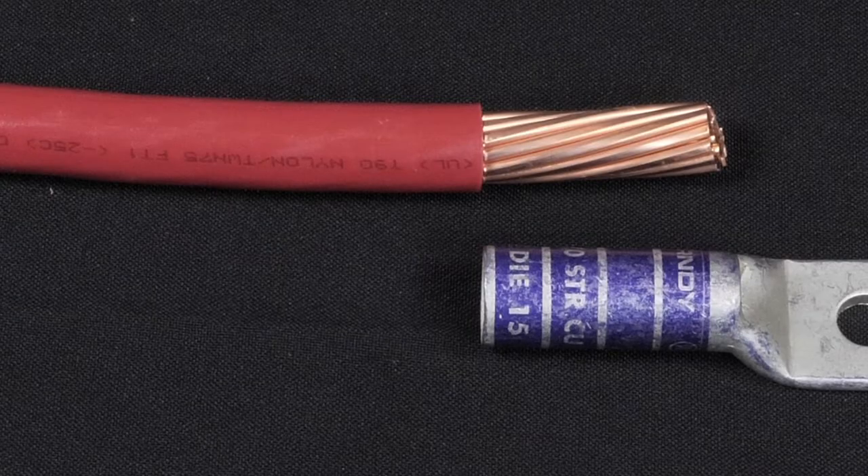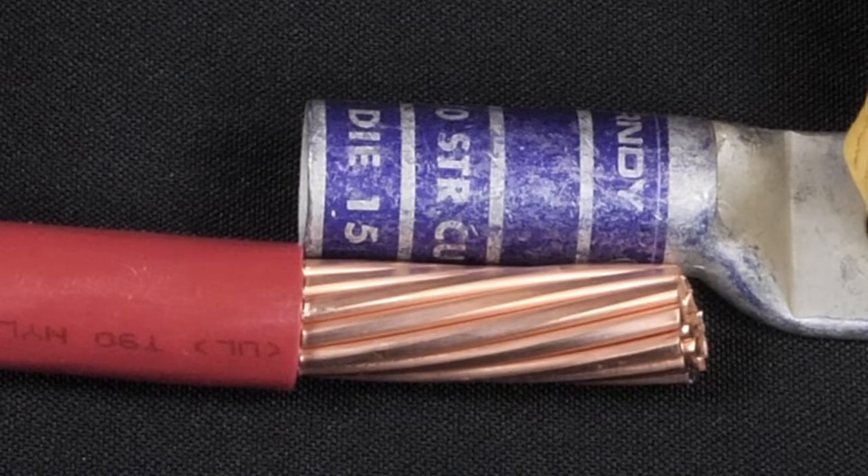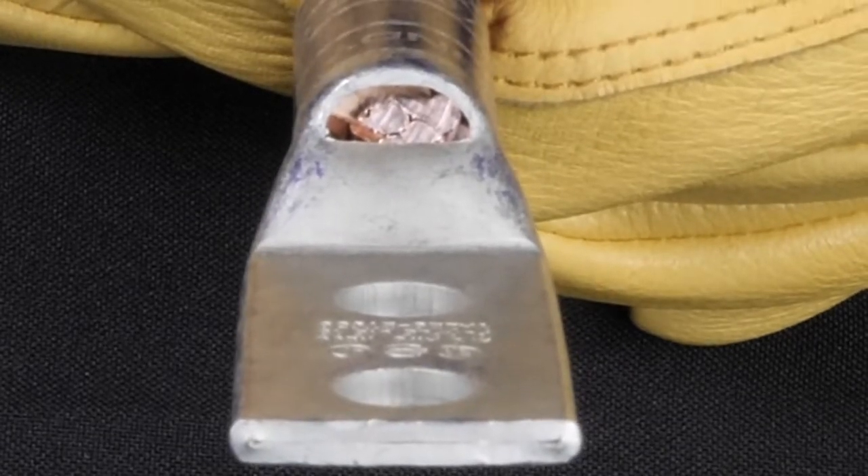Chapter 3: Proper Wire Insertion. Before making a connection, verify proper wire strip length. Hold the wire against the connector barrel so the stripped insulation is butting the barrel end. Visually verify that the bare wire extends beyond the crimp zone, as this ensures that the wire will be fully inserted into the barrel and will make full contact with the wire when crimped.